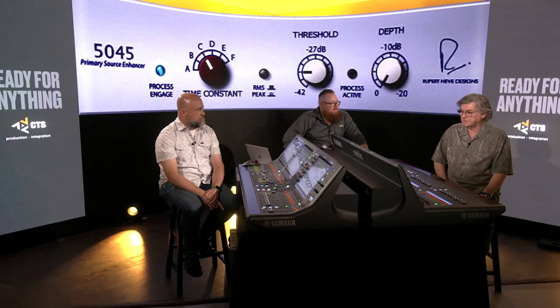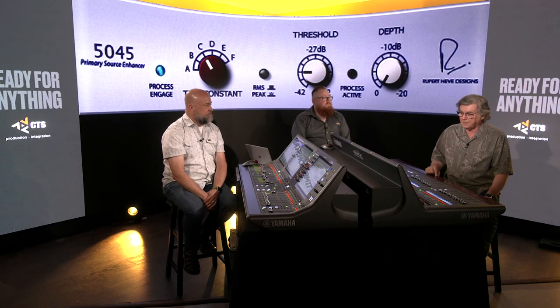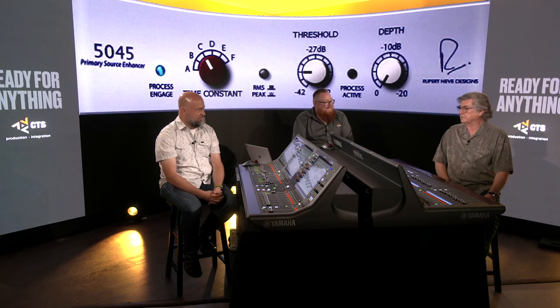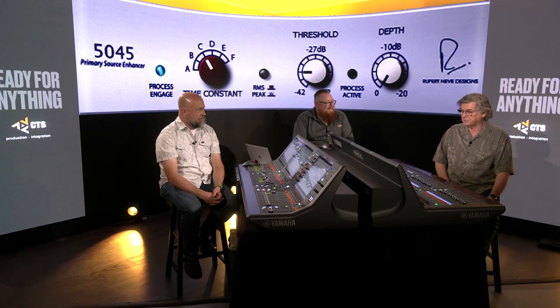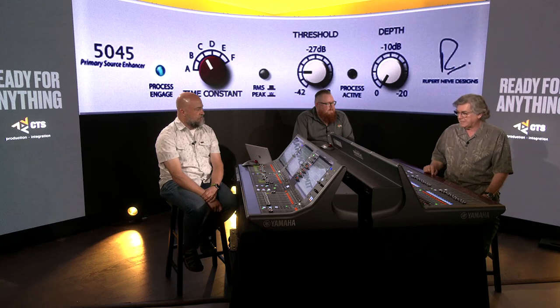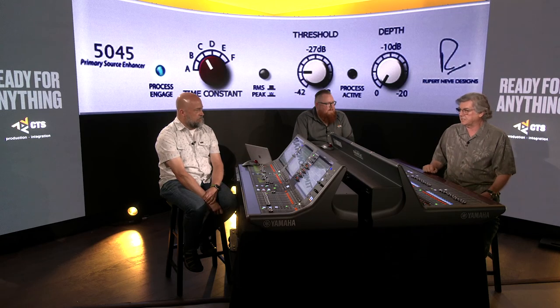On our first trip to Rupert Neve Designs in Texas, we were discussing different things. I have a mutual friend who's very good friends with Rupert, and when I walked in he already knew my name. During our conversations he asked if I would take this device he'd built in a bud box and try it out live, because he felt it was a live piece and not a recording piece. Of course — if Rupert Neve asks you to try a beta product, you say yes.